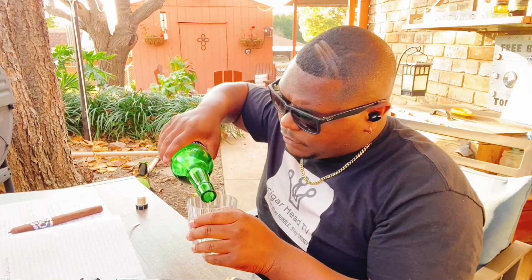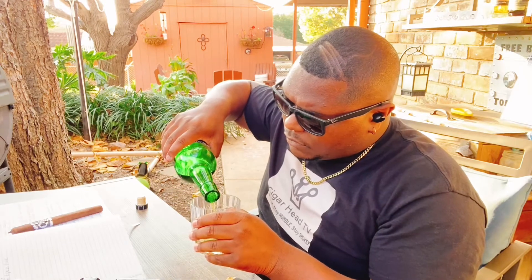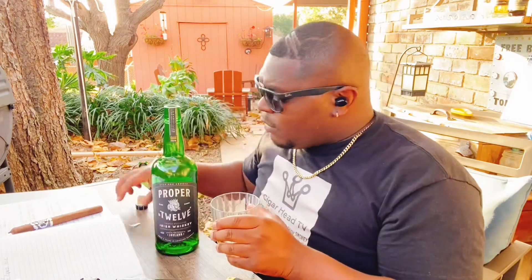What's going on, Cigarhead Crew? We're about to do a little cigar review. So grab your favorite drink and your favorite cigar, and we're about to get lit.